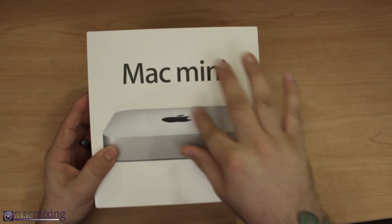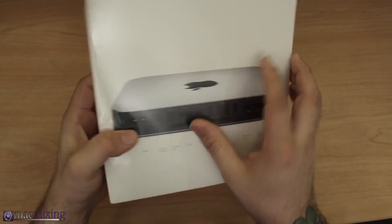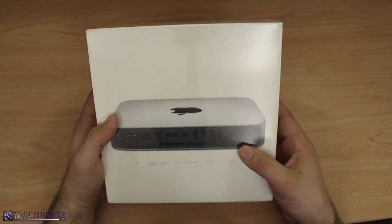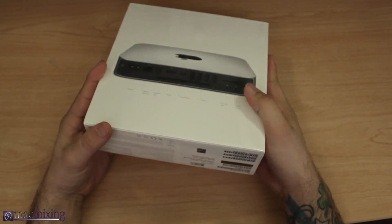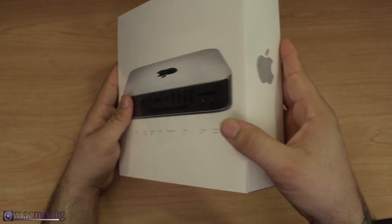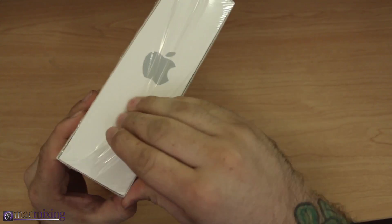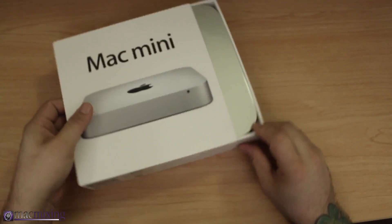Let's take a look at the box real quick. On the front you see the Mac Mini logo, and on the back we have some different ports listed — we'll look at that when we get inside the box. Nothing on the top, an Apple logo on the side, and a bunch of serial information on the bottom. Let's go ahead and open this up — cut the plastic and it just slides out like that.